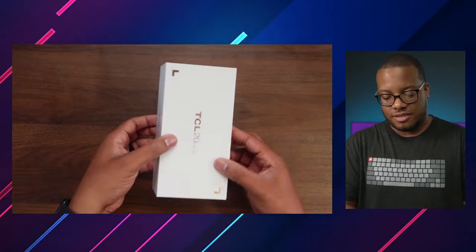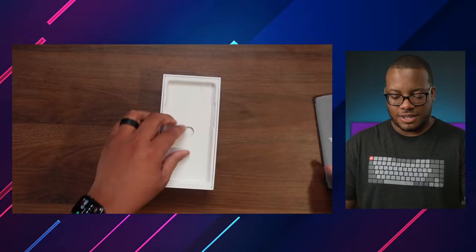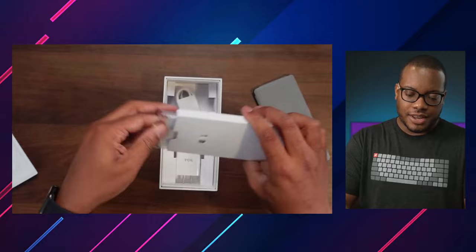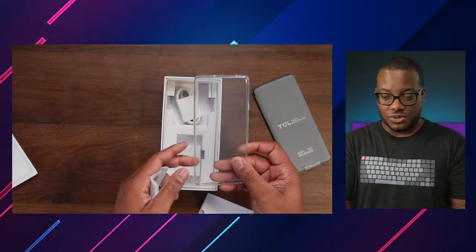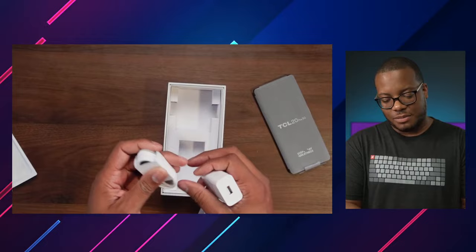Boom, there we go — we got the phone and display greatness. Let's set that to the side for now. It looks like we have another case in here, so it comes with a clear case. If you want some instant protection you can go ahead and use this. Then we have a USB Type-A wall charger — interesting, you don't see many of those, usually you see Type-C these days. And we do have the USB cable.